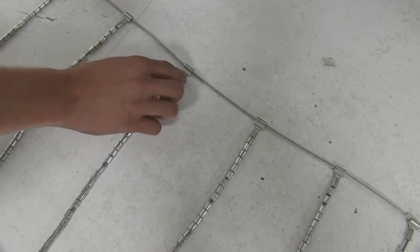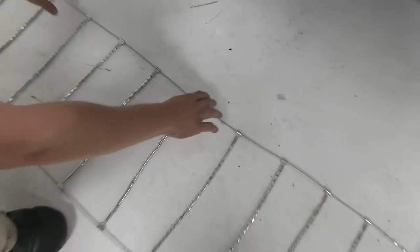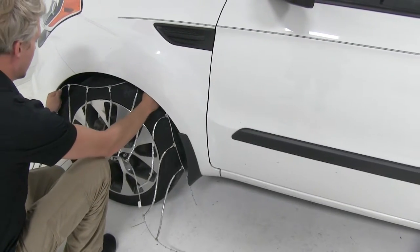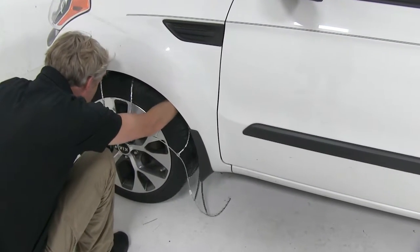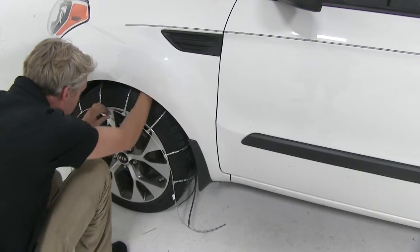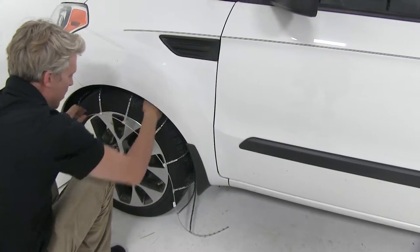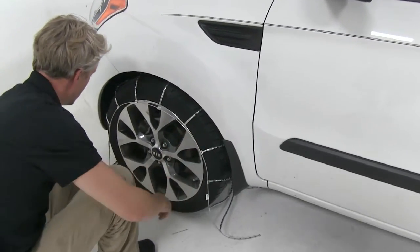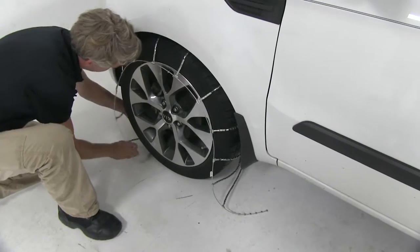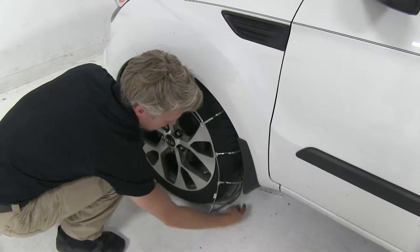We'll also want to make sure that the hook there — the open end is facing up, as you see it there. Let's go ahead, take our chain, and drape it over our tire. Now we want to make sure that it's equal on both sides. We can kind of feel around to the back there, figure out where it is, and we'll bring the bottom around like so, and do the same for this side.